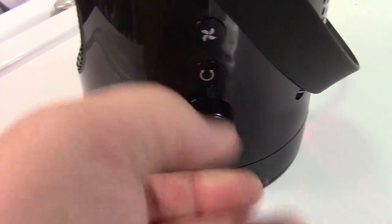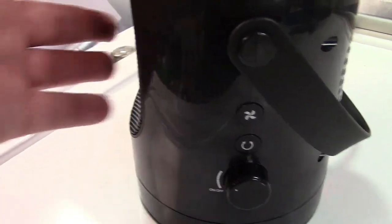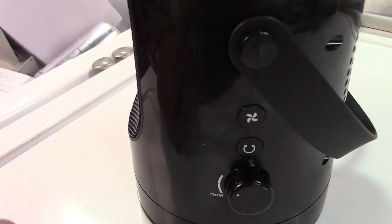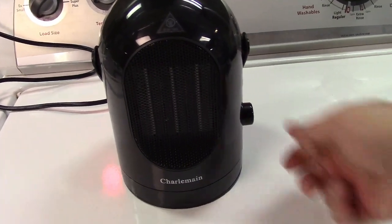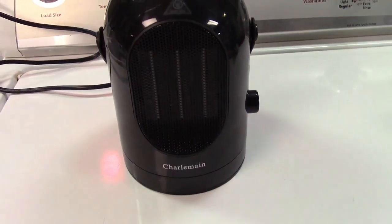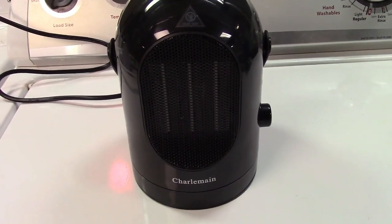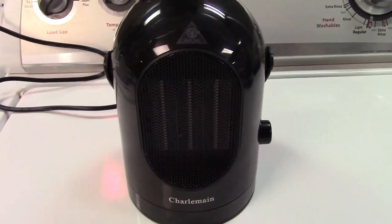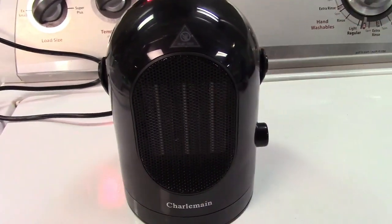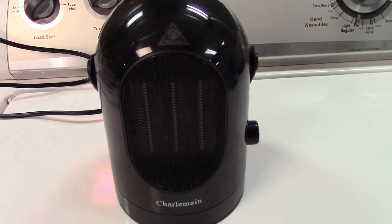One more click and it will go to fan only mode. You'll feel the heat diminish and it'll just be room temperature air that it puts out. Another interesting feature is that when you shut it off, the fan will stay running for about a full minute to allow the heating element to cool down. This will allow it to expel any heat you've already paid for in electricity into the room, and it also helps protect the heating element as well.